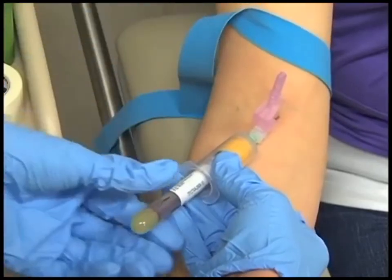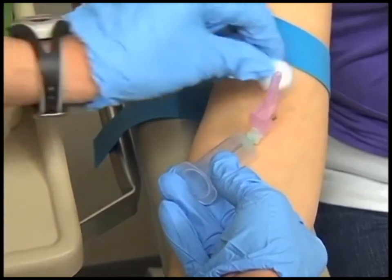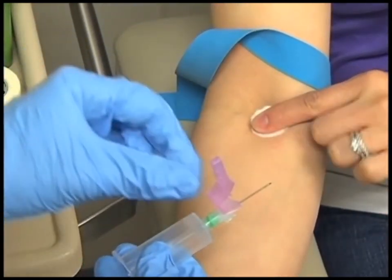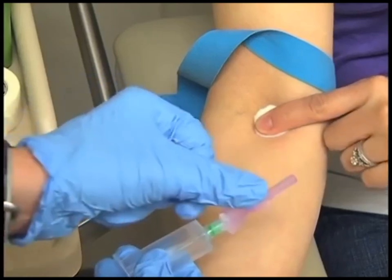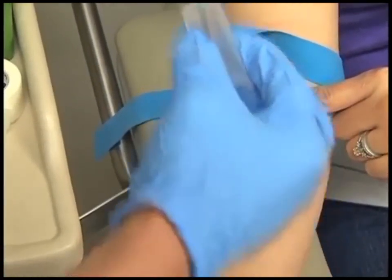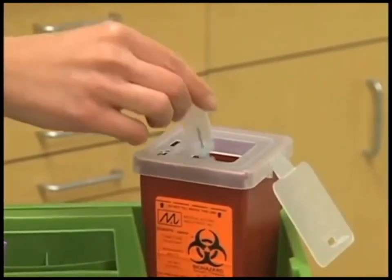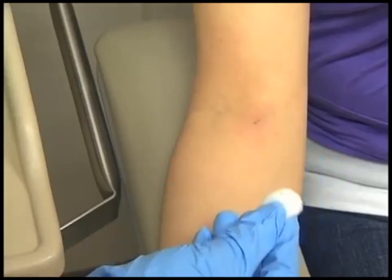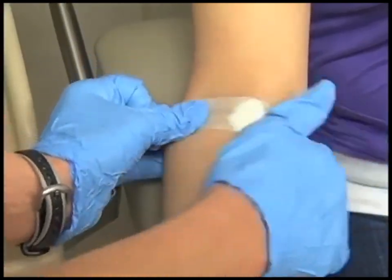Stabilize the vacuum tube setup by firmly grasping the holder between the thumb and underlying fingers to prevent the needle from moving. Place a cotton ball slightly above the puncture site and carefully withdraw the needle at the same angle as penetration. Immediately move the cotton ball over the puncture site and apply firm pressure. To activate the safety, push the shield forward with your thumb until you hear an audible click indicating the shield has been locked into place. Immediately discard the plastic holder and attached needle in a biohazard sharps container. Ask cooperative patients to apply pressure with a cotton ball for one to two minutes, then remove the cotton ball and inspect the puncture site to ensure the opening is sealed with a clot. Apply an adhesive bandage to the puncture site.